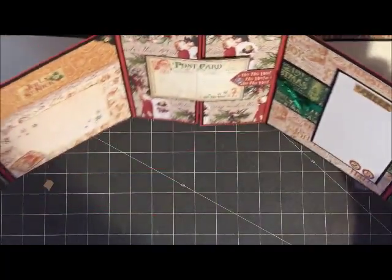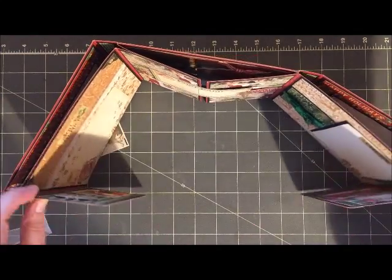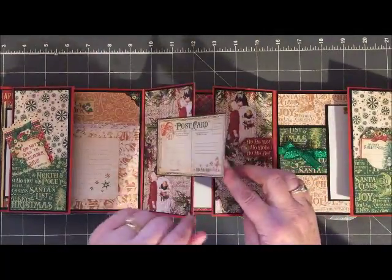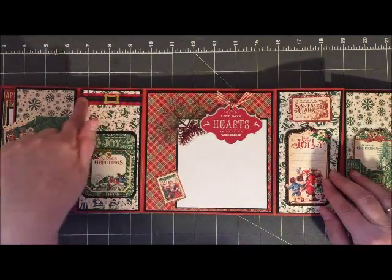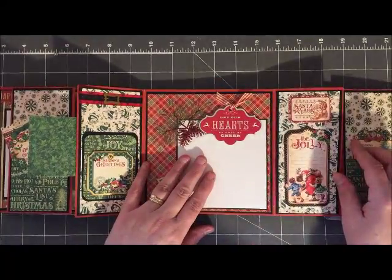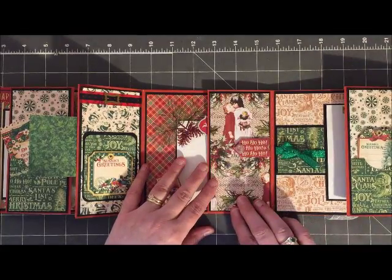Of course the Christmas book wouldn't be complete without Santa, so I did put a nice big Santa right there on the right-hand side of the book. The book folds up really fun — it creates a nice little puzzle when you're actually going through it. You never know what you're going to find on the inside of the flaps. I have some nice tags where you can journal little notes and also add pictures.